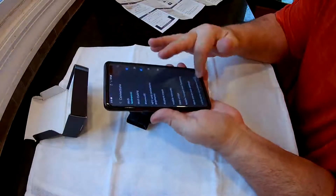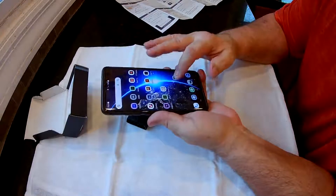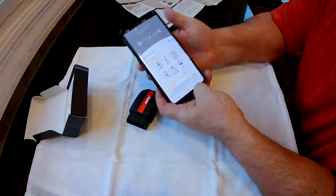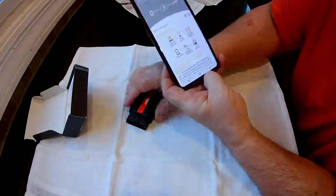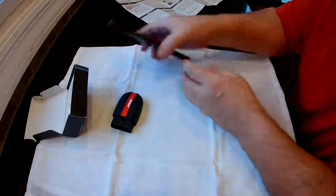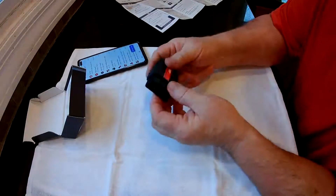Then you're going to go to the Ancel app, and the first thing it wants to do is connect. So now it's trying to look for it — you've got to have this plugged in and turned on to find it. For a little tiny thing like this, it does a lot actually.